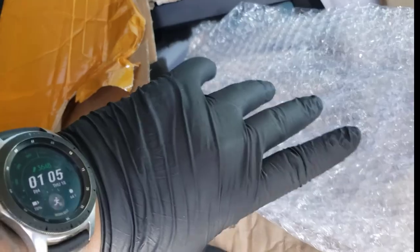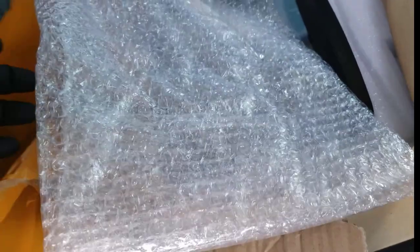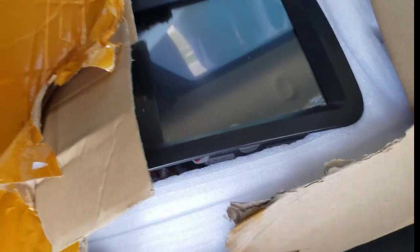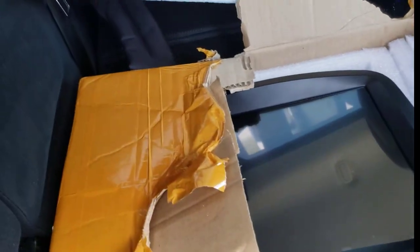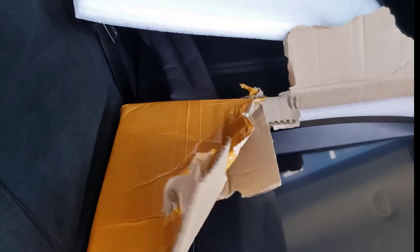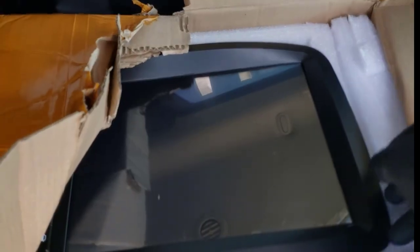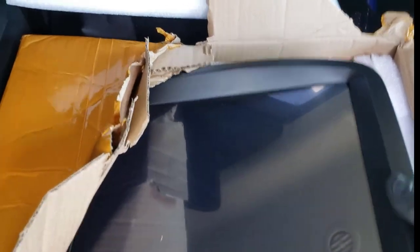This also covers it — it's like bubble wrap, they cover it with that as well. Inside the box it's going to be the actual radio itself. I don't want to do too much moving it around because I'm not in a secure position, but anyway, let me take it out so you guys can see it.